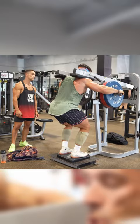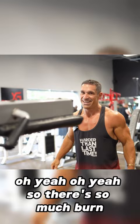Oh yeah, there's so much burn. Don't ever do sets that hard — the pause is what's making it killer.